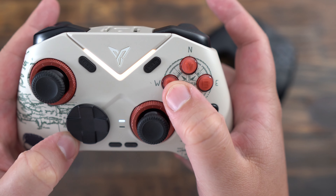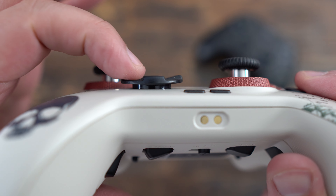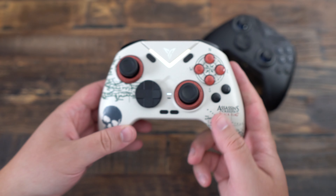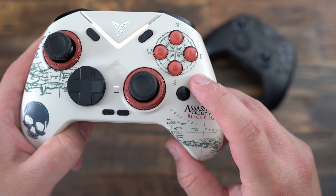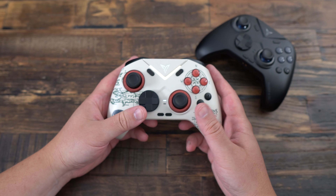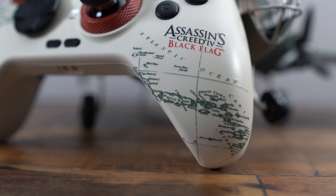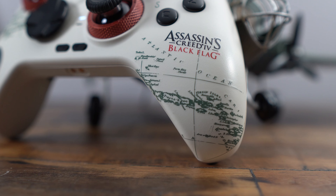The hybrid D-pad and the Mecha Tactical ABXY buttons offer a satisfying click with a 0.3mm actuation. The micro switches on the D-pad feel slightly tighter compared to the Apex 4, providing a responsive and tactile experience. Additionally, the face buttons have a lighter actuation with less pre-travel, making them feel more precise.